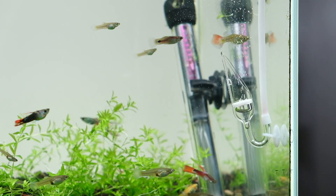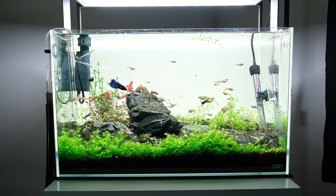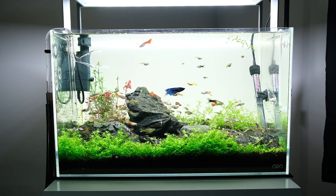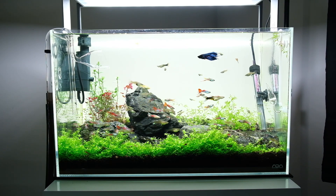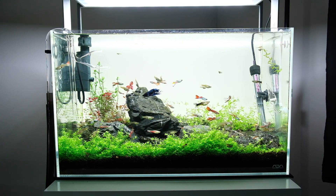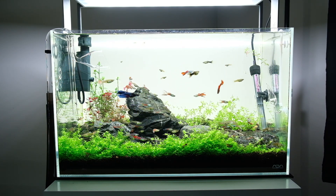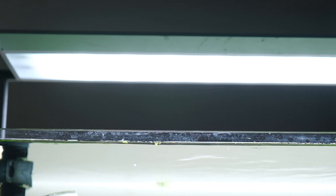I also have CO2 injection to really boost the growth of the plants and give me the look that I want. It's a heated aquarium because these are tropical fish. Finally, to get the growth you want with your plants and to make the aquarium look attractive, I've invested in a good quality RGB light from ADA — the ADA AquaSky RGB for a 60 centimeter aquarium.